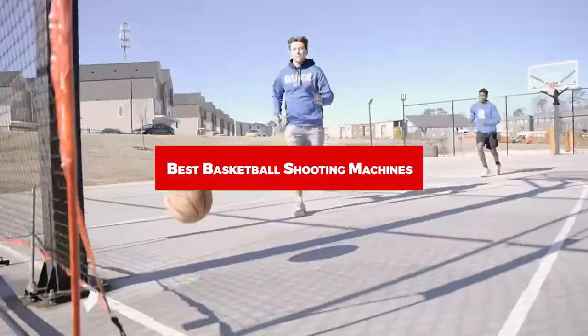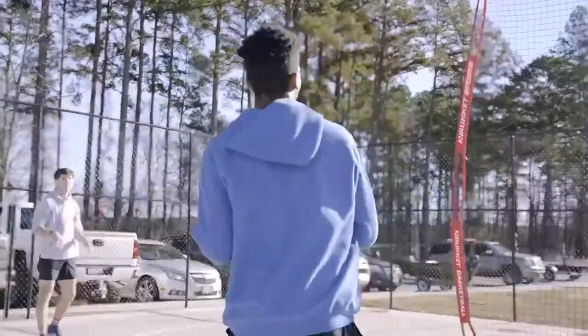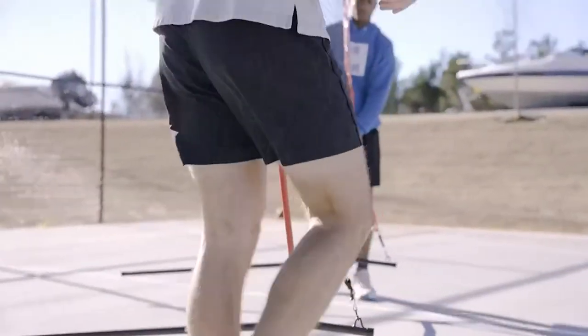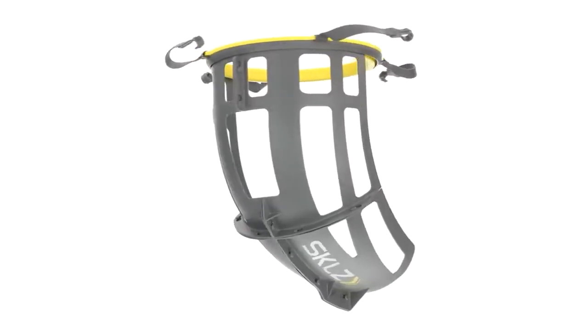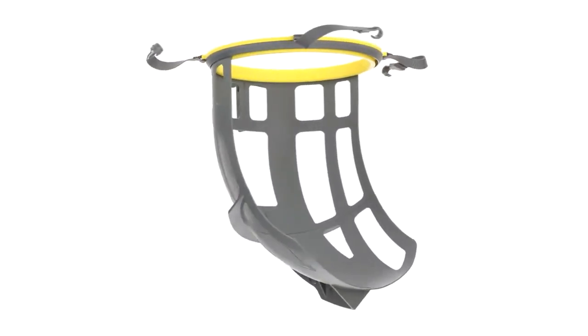If you're looking for the best basketball shooting machines, here's a list you must see. We made this list based on our personal preference and sorted it based on features, prices, quality, durability, reputation of the manufacturers, and customer feedback. We've also included options for every type of customer, so let's get started.